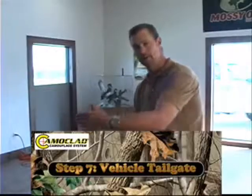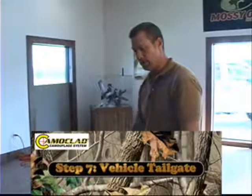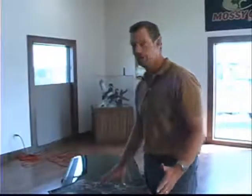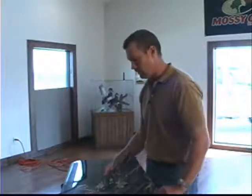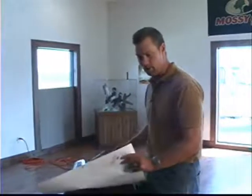We've done the truck all the way back to the tailgate. What we've done here is we've taken the tailgate off the truck and just laid it here on some sawhorses. You don't have to do this — you can do the tailgate while it's sitting on the truck — but as easy as it is to take a tailgate off a pickup truck, we just took it off real quick and laid it on these sawhorses.